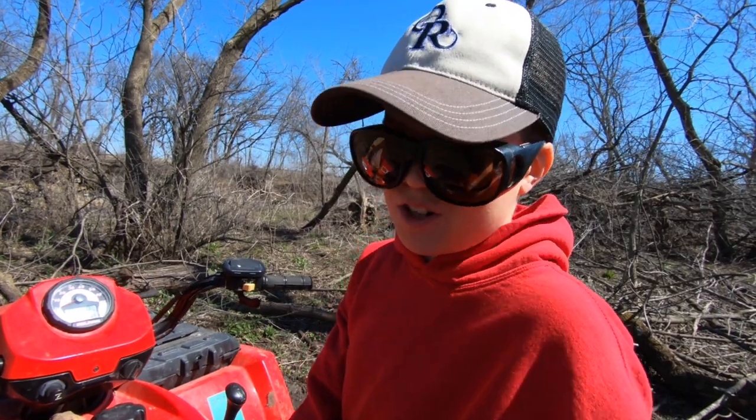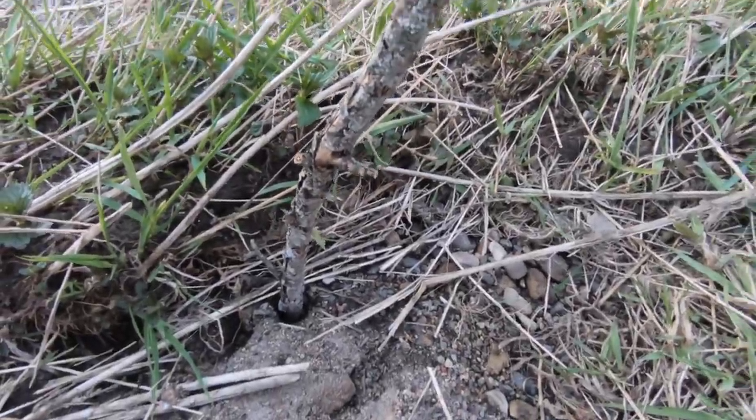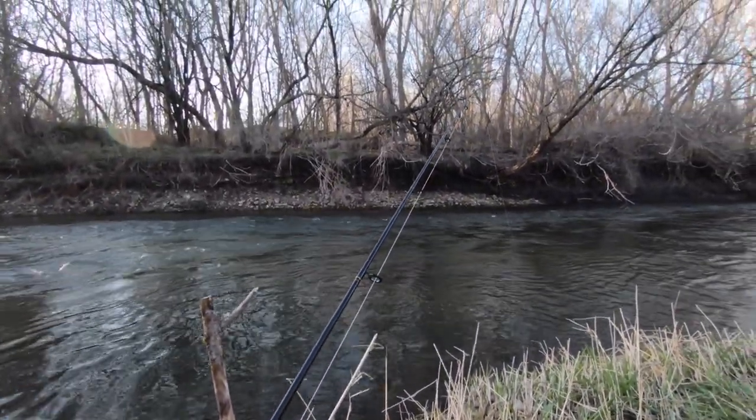The Y-stick is sort of like a rod holder. You find a stick that's shaped like a Y, you stick it in the mud, and it's exactly like a rod holder.